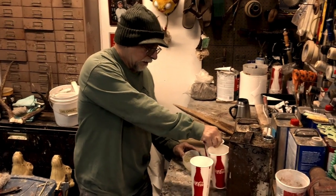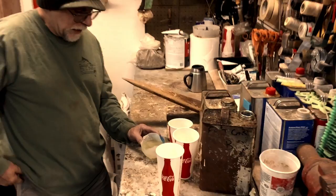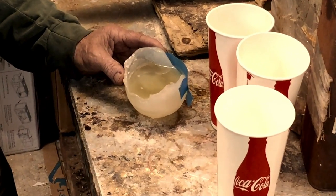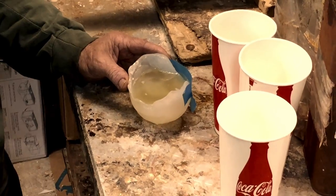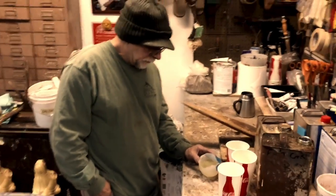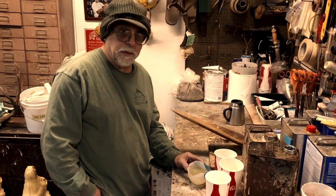I'm gonna hold this up for a minute. Now normally if you were going to do this, you would make some kind of a jig to hold your mold up so you don't have to stand here and hold it. But this stuff doesn't take too long to kick.